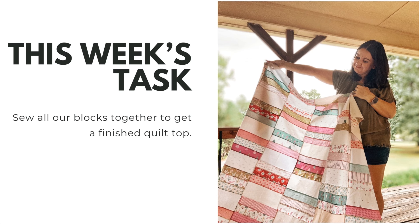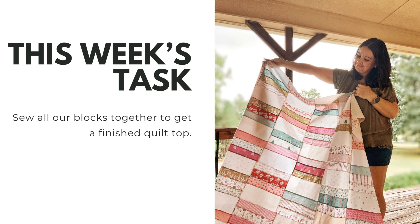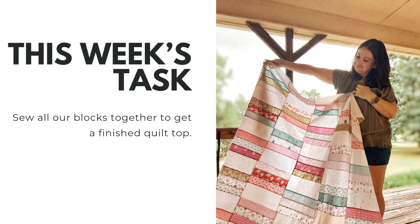Our task this week is to sew all our blocks together and get a finished quilt top — that's it. I broke this up into two days because it was a lot for one afternoon. Break it up however you need to. Let's get to the demo.